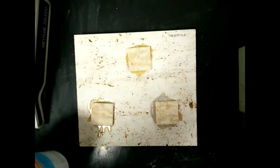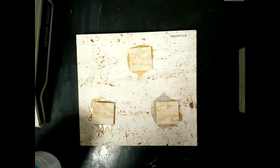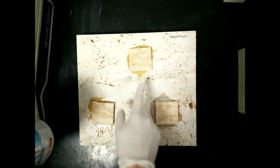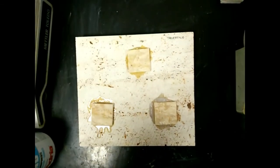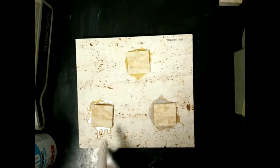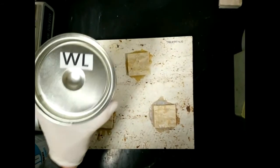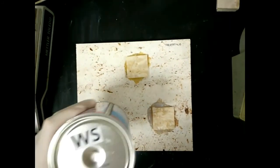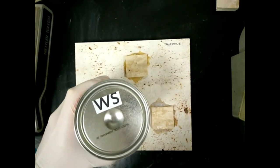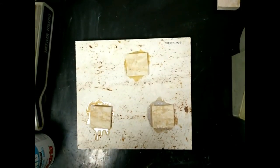These are the results with the three mastics. This one is the solid transparent, this is the WL, and this is the WS. Thank you and see you next video.